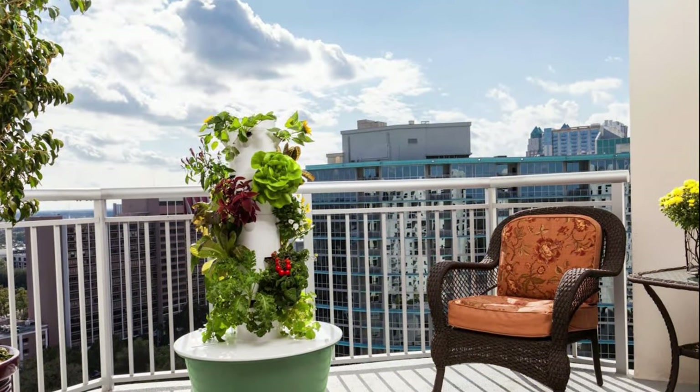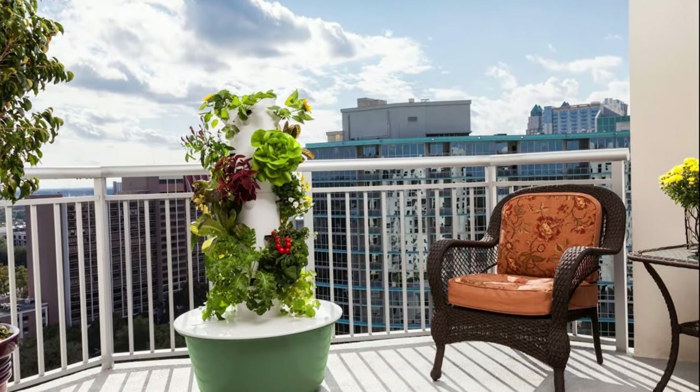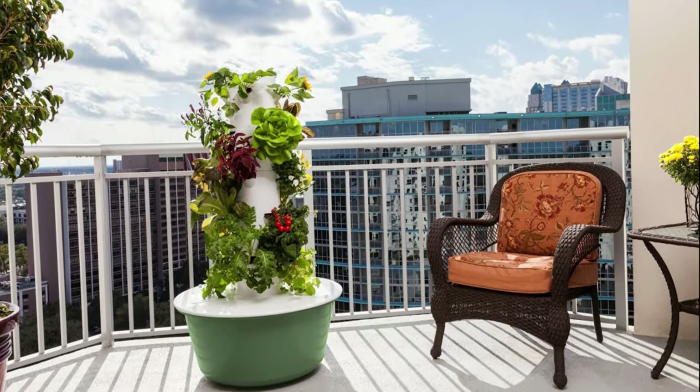Growing a tower garden will not only be a great space-saving idea, but also give a chic look to your balcony.